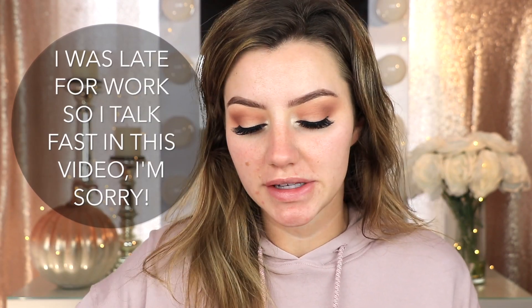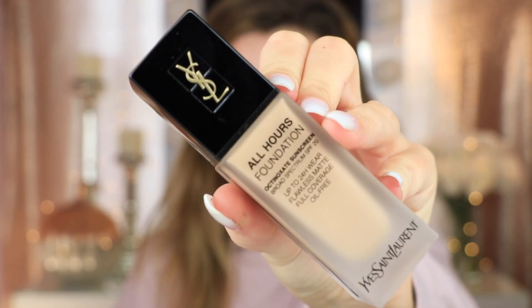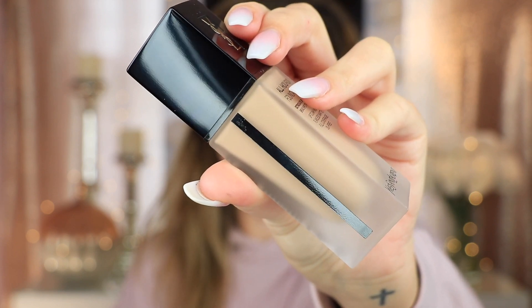So this is what the foundation looks like when it comes in the package. I ordered this online, so hopefully the shade matches me. I have the shade B40 Sand. I'm loving this packaging — it has a beautiful frosted glass bottle with a black stripe going down the side, which looks really classy. This foundation is $58, which is very expensive. They also came up with 22 shades, which is pretty good, but they could expand their shade range for sure.